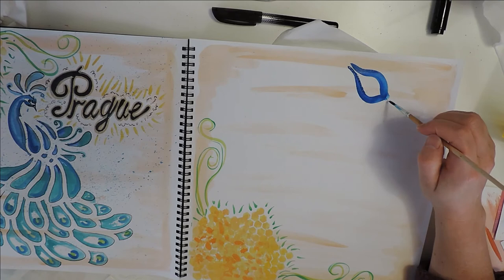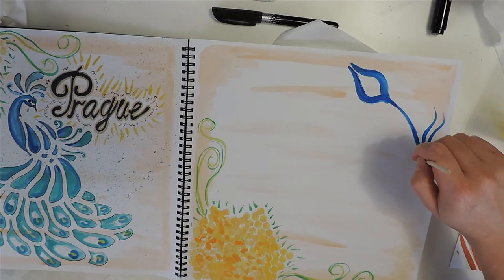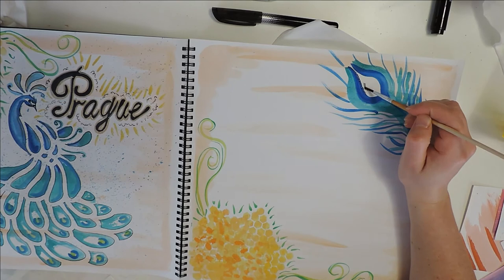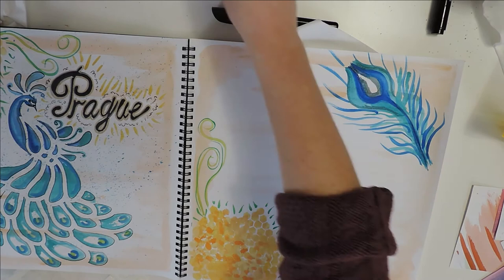Next up, having created those flower bushes in the corners, I wanted to create some balance on the pages with the peacock. I thought it would be nice to paint a peacock feather in the top corner, incorporating more blues and greens — the peacock on one side and the feather in the corner to balance the pages nicely. The feather was really fun to paint; peacock feathers are just so beautiful.